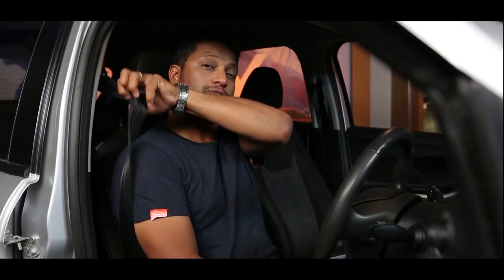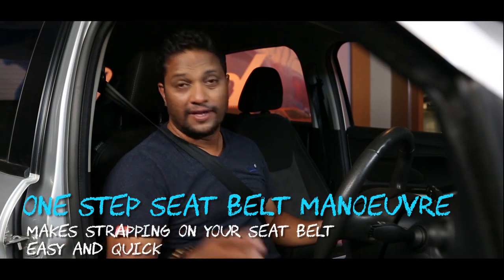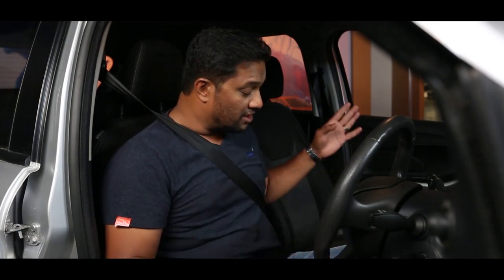So how does that maneuver go exactly? Keep watching — don't blink, don't look away for even a second, because you might just miss it. It's that quick. Here goes. That was just about a couple of seconds, and I didn't even have to use my right hand.